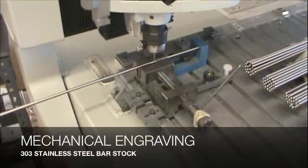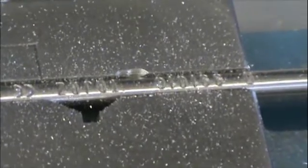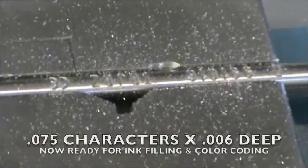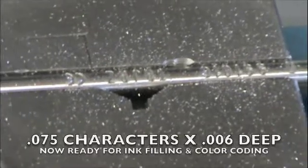In this video, we are doing some 303 stainless steel bars, and our character height is 0.075 by a depth of 0.06 thousands.